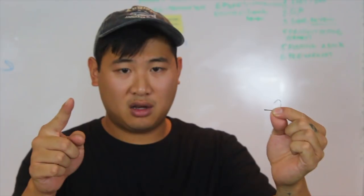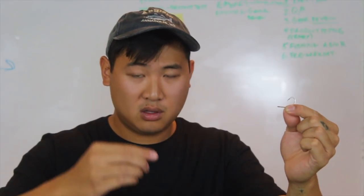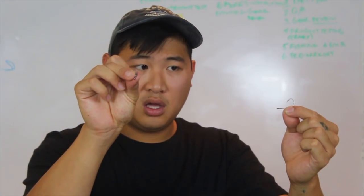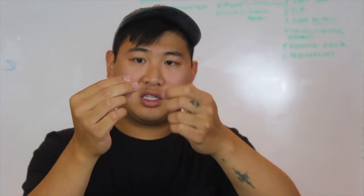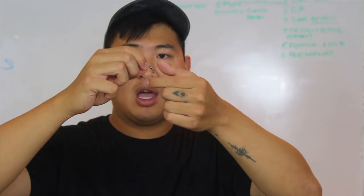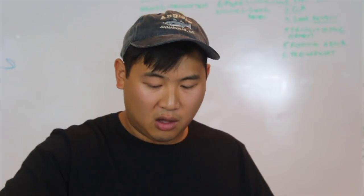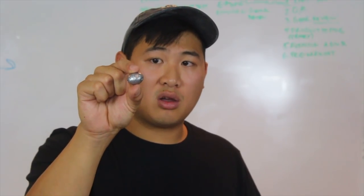The rig is basically: hook, then leader line, and from the leader line you tie a swivel. This swivel will keep the line from tangling when it spins around in the water, because there's a ball bearing in the middle — it prevents line twists and your line getting tangled. After you tie this on, put an egg sinker or a sliding sinker on. The weight of the sinker depends on the structure you're fishing — if it's really fast moving water, a quarter ounce might be way too light.